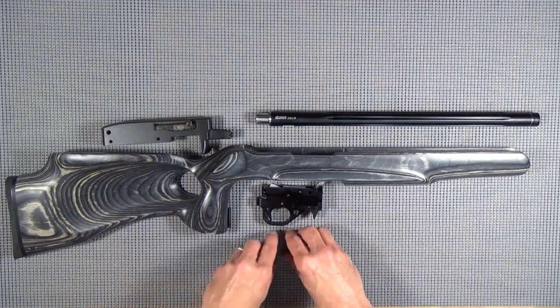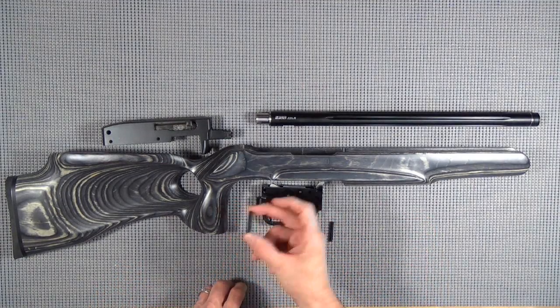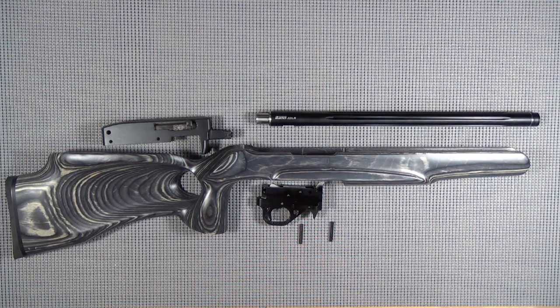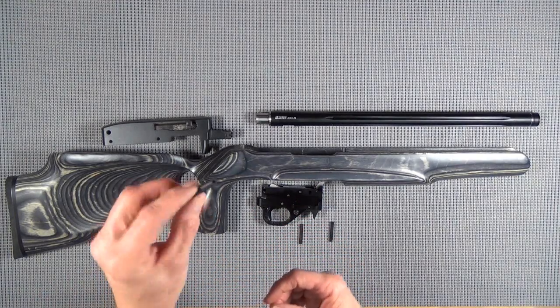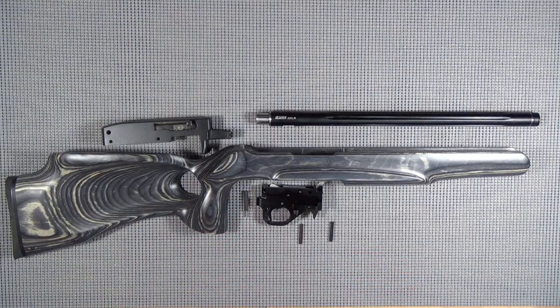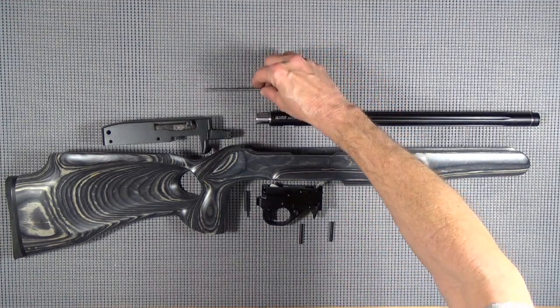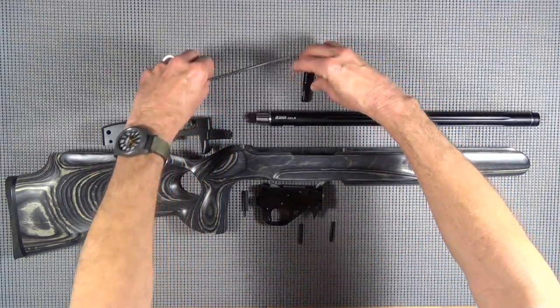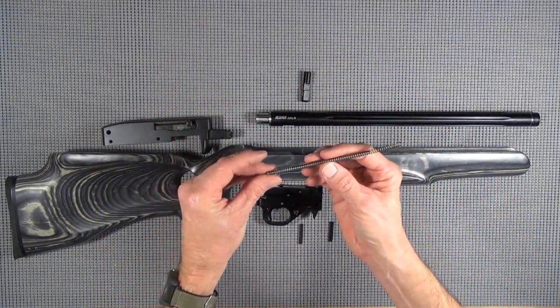We're going to use these pins. We're going to replace this stock bolt buffer pin with a Kidd Innovative aftermarket pin. And we're also going to replace the standard charging handle with a Kidd charging handle with adjustable springs and stainless guide rod.